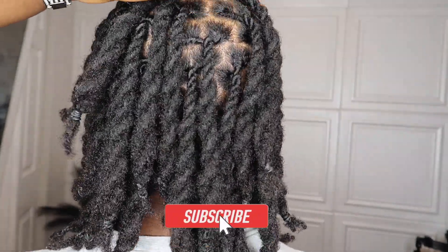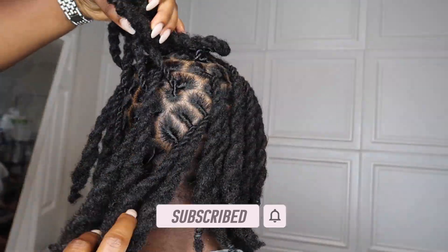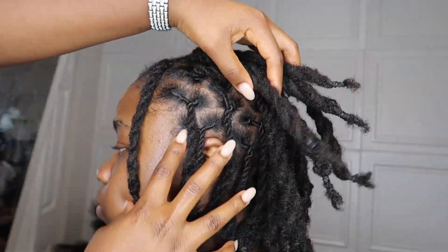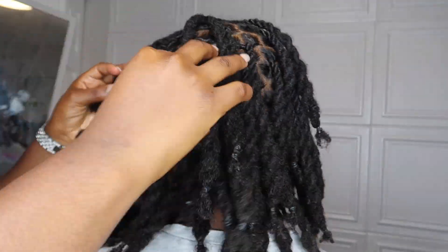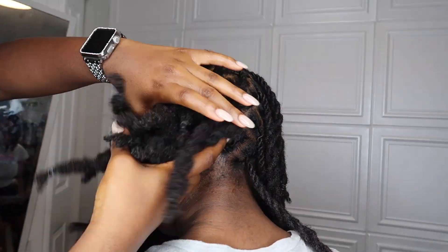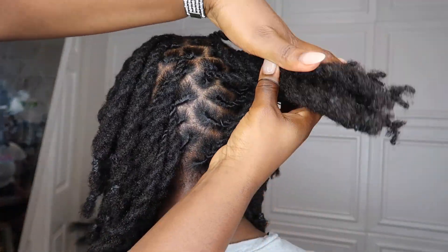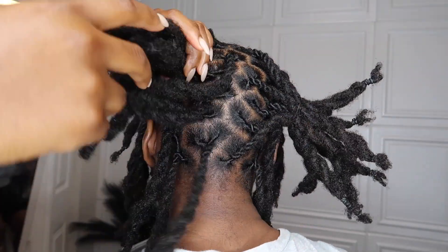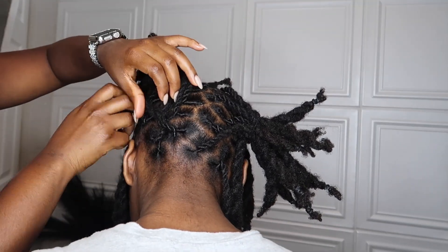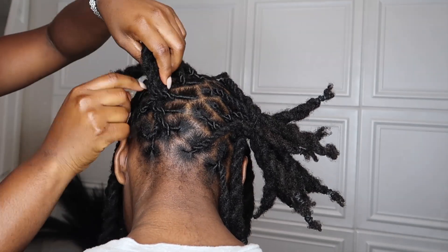Hey y'all, welcome back to Keeping Up with China. Today's video is going to be a short video — I'm just going to be styling my little sister's locs for back to school. She is starting school back again and she's so excited, so we decided to do the double strand retwist. She really loves it because it lasts longer and it's a two-in-one style — when she removes it, she also gets the curls.